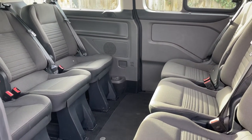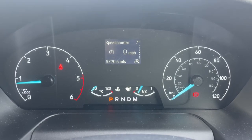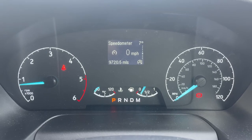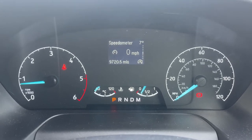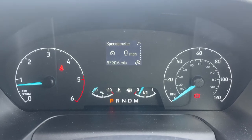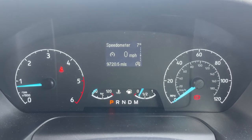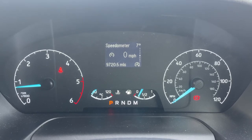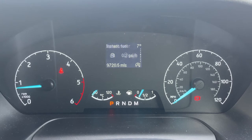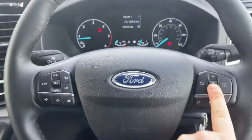Now that we're inside the minibus, we're going to start with the dials. On the left hand side we have the rev counter, and on the right hand side the speedometer. In the middle at the bottom we have the fuel gauge and coolant temperature gauge. Beneath that it will show you what gear the car is in — it's an automatic, so we're in park at the moment. Above that you can see the total miles, which are 9,720, and then we have a digital readout for the speedometer being displayed.